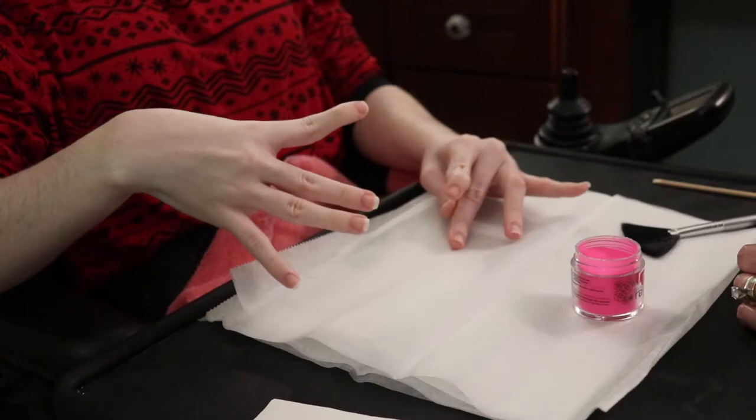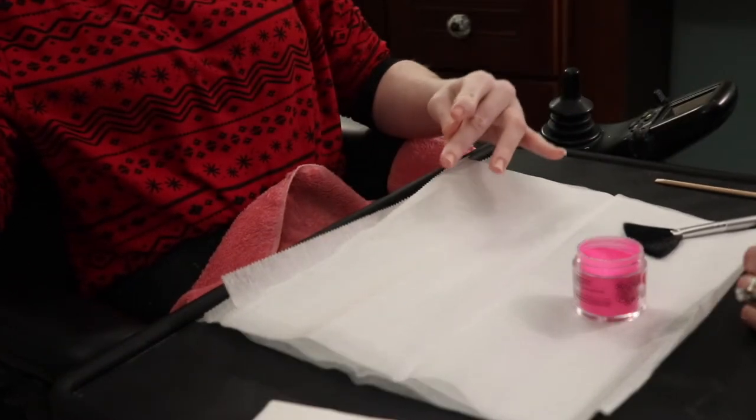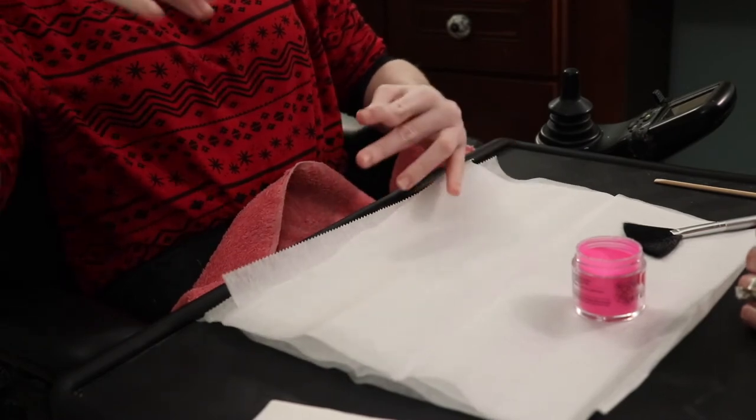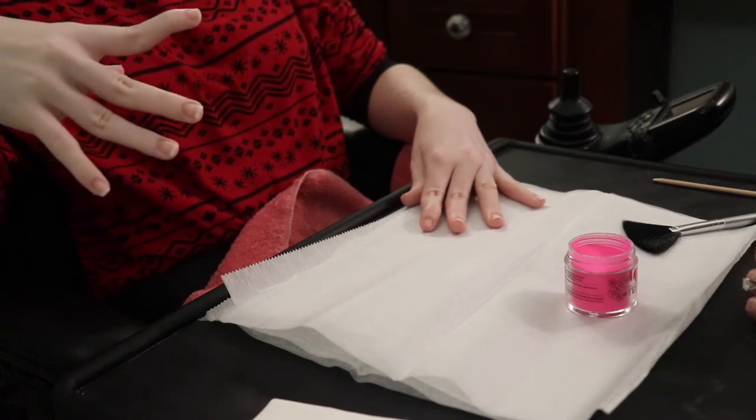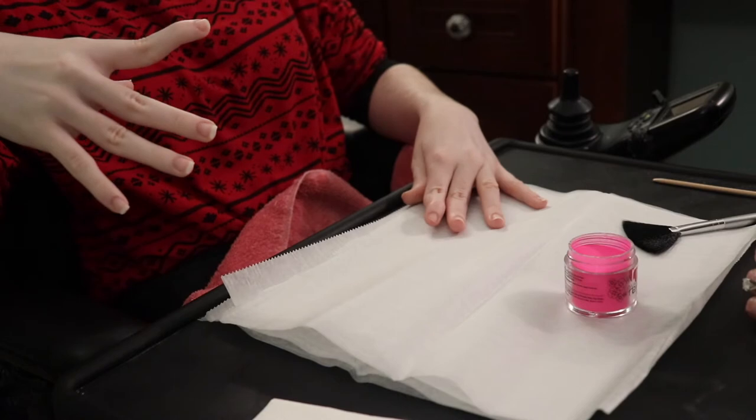We are back and we are finally going to do the dip powder on my nails. Before we get started, I'm a nail biter — this helps keep me from biting my nails because I like how they look. Before we turned on the camera, we washed my hands, pulled back my cuticles, shaped them, and did step one: buffing them up and taking the shine off. Now we're ready for the dip part.